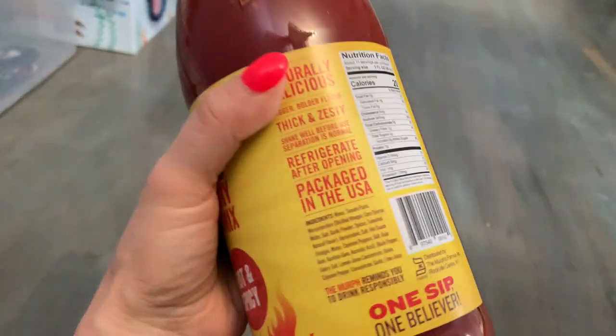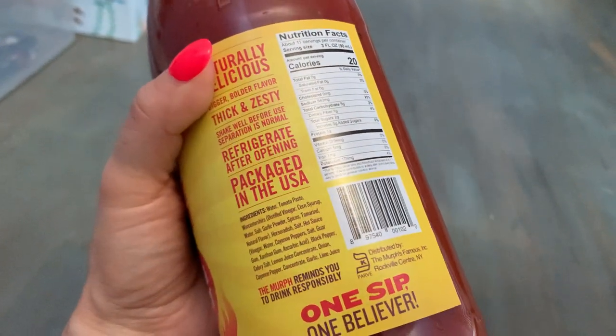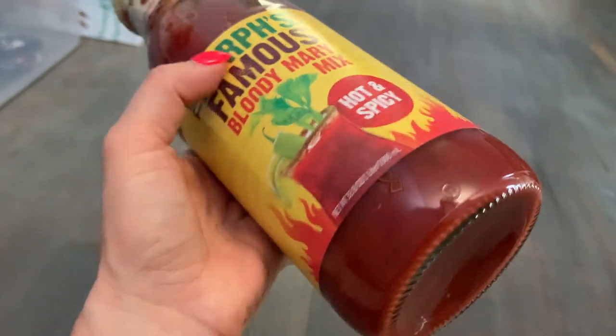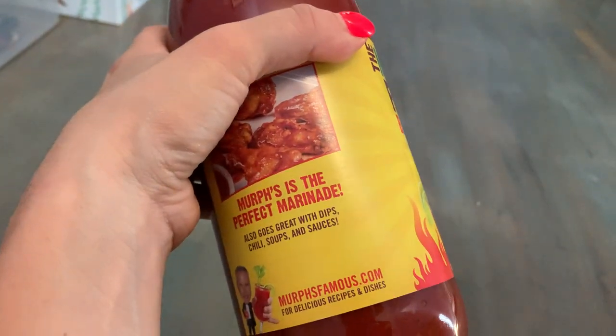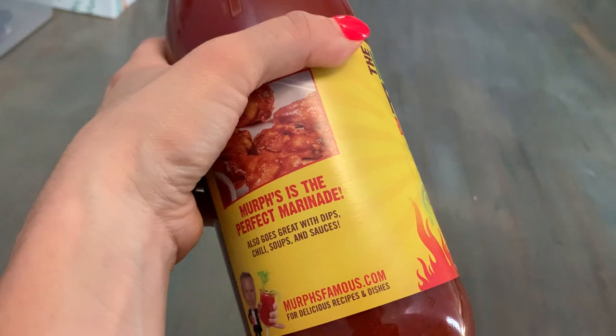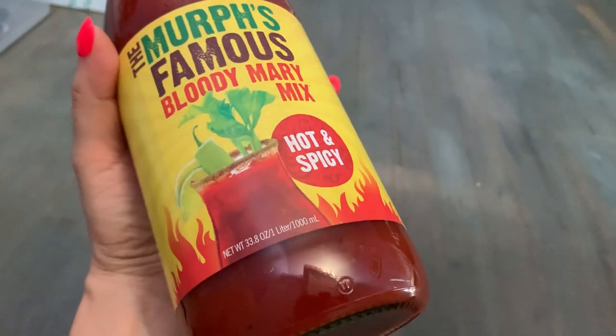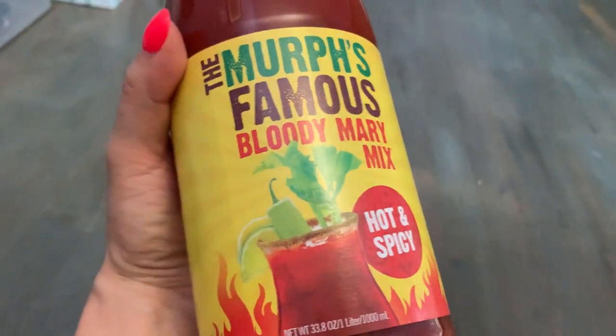This makes an excellent Bloody Mary, but it's also used for tomato sauces and marinades — especially now that it's grilling season with summer coming. It's an excellent marinade. It also goes great with dips, chilies, soups, and sauces. I'm a big fan of chili in the fall in the crock pot — definitely add some of this.